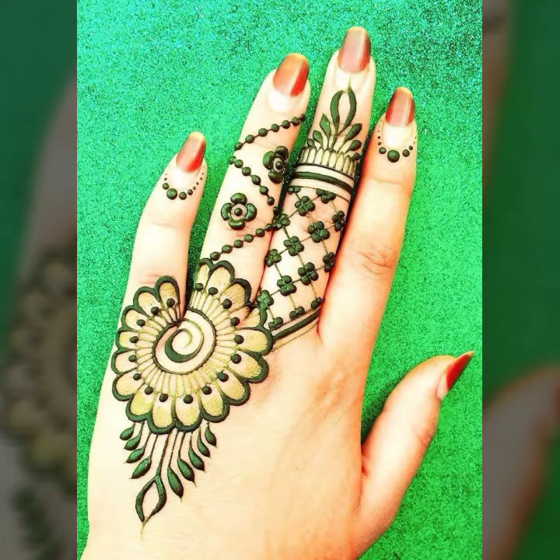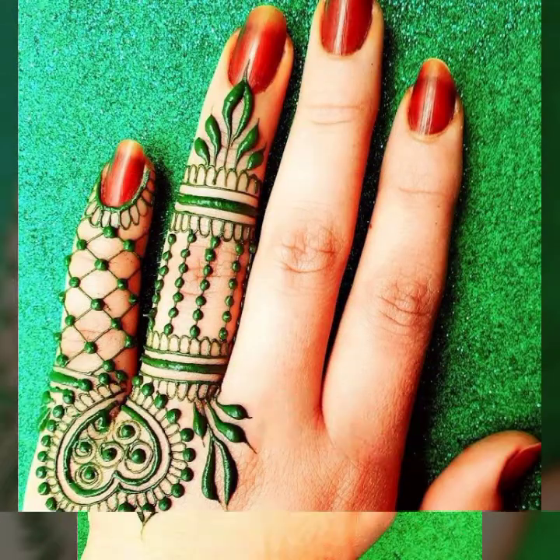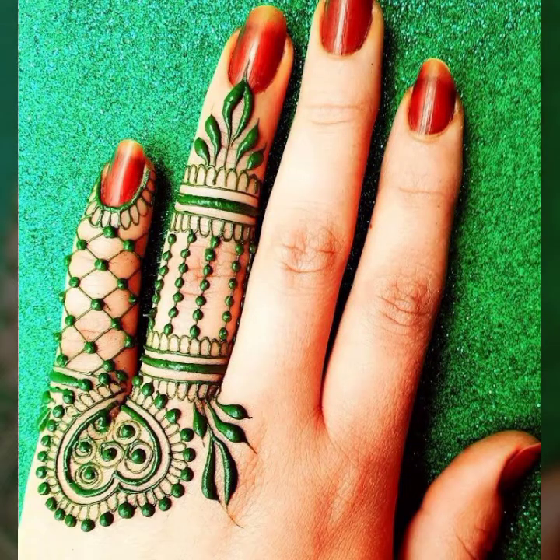Asalaamu alaykum wa rahim. Welcome back to my channel — everything you want: the most beautiful and latest mehndi design ideas.